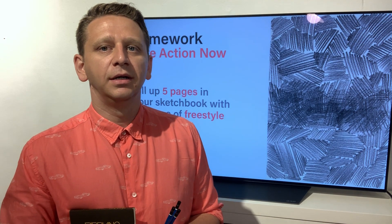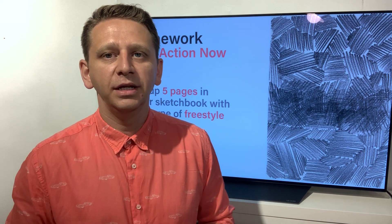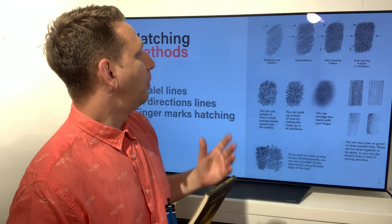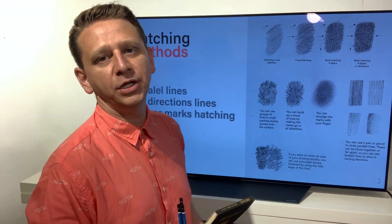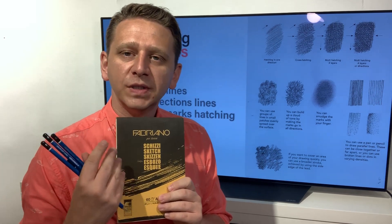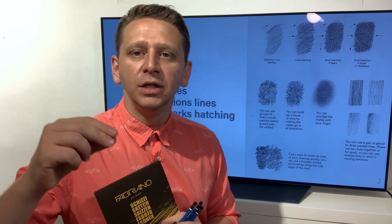For homework before the second module, I would like you to go in your sketchbook and experiment with five pages of hatching. You can use different styles — parallel, multi-direction with three or four layers, point hatching where you use just points to make surfaces. Please take your pencils and fill up five pages of your sketchbook with freestyle hatching.